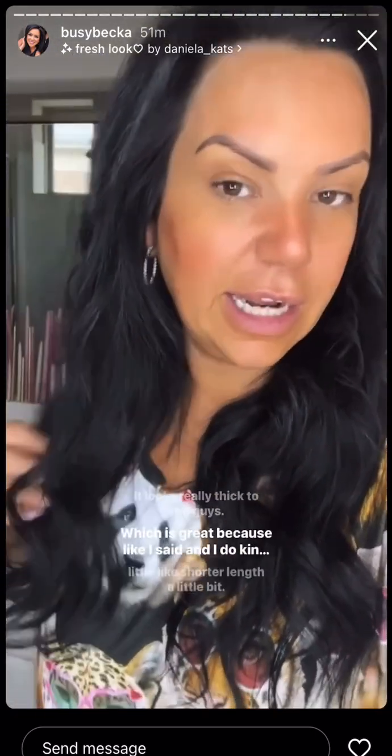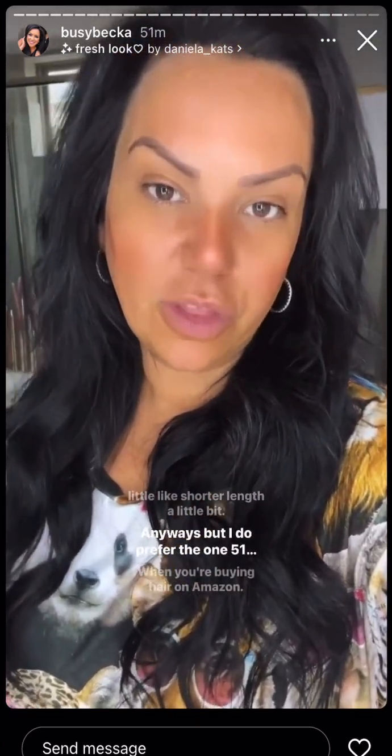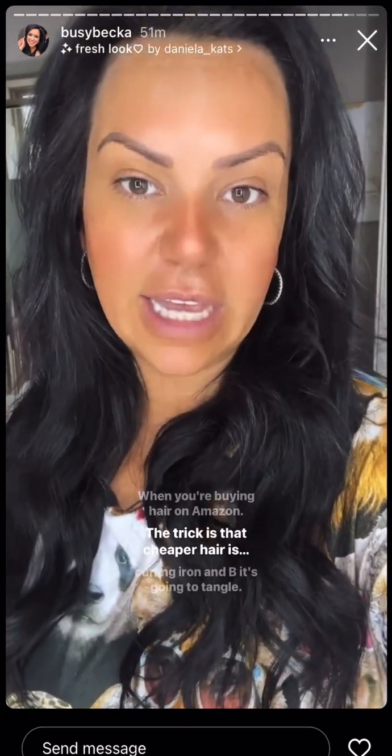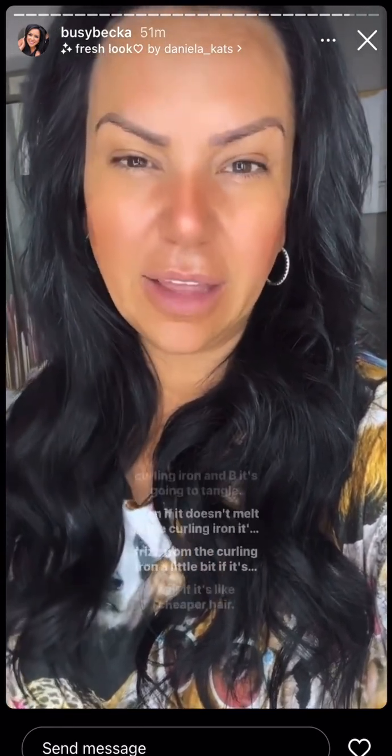This feels fine for right now, but it would make me feel weird to not have the thickness I'm used to. It looks really thick to you guys, which is great. I do prefer 150–160 gram when you're buying hair on Amazon. The trick is that cheaper hair is going to melt on the curling iron, and it's going to tangle. It'll frizz from the curling iron if it's synthetic or cheaper hair.